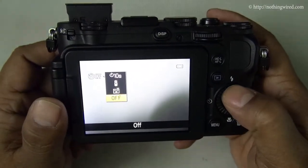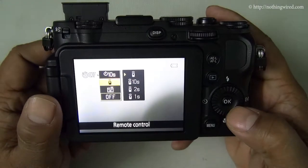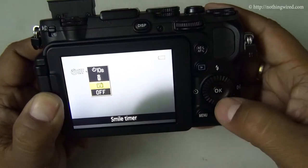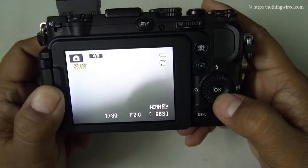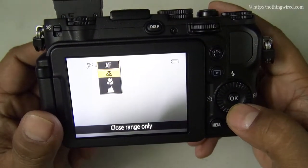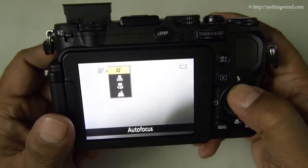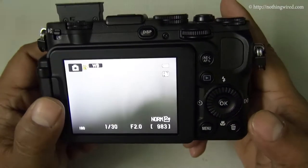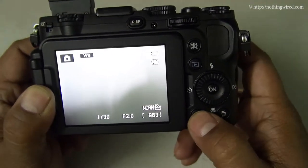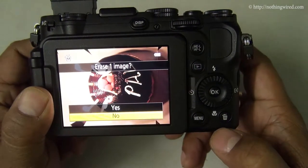You can also select the self-timer mode: off, self-timer, remote timer, or smile timer. Below you have auto-focus: close range, true macro, and infinity — which is basically the landscape mode. In full auto mode you do not have AF area selection enabled. The menu button is here, and with this you can delete a photo.